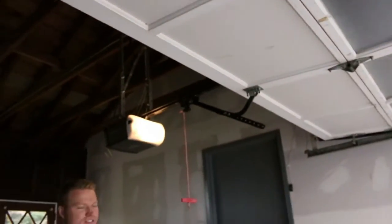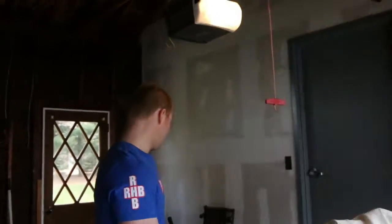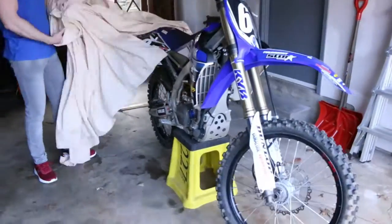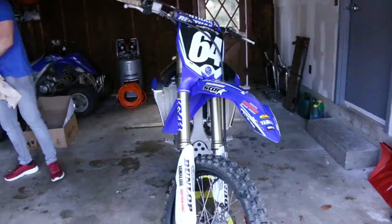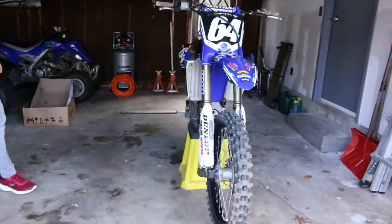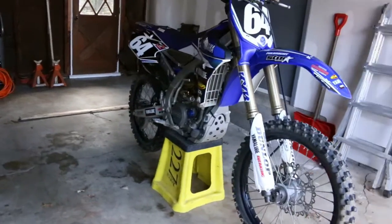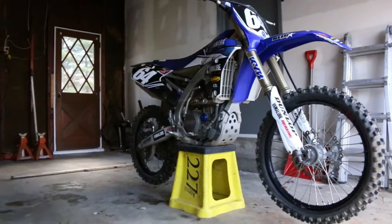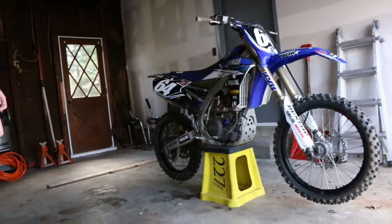Are we ready? It's not the newest generation, but it works for me. It's more of a... never mind, I'll just get on. 3, 2, 1, and... yeah. Boom. So it's a 2016 YZ 250F.